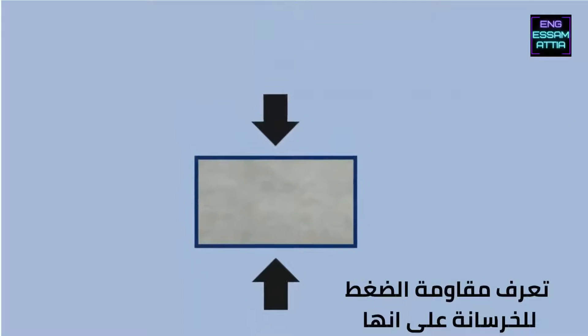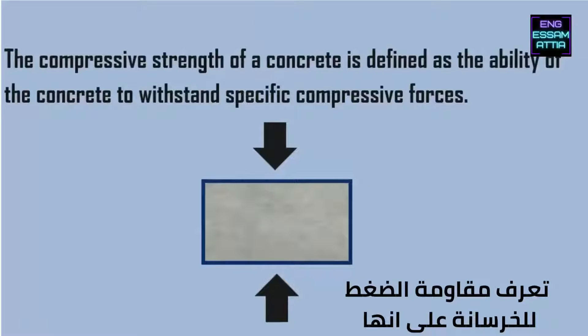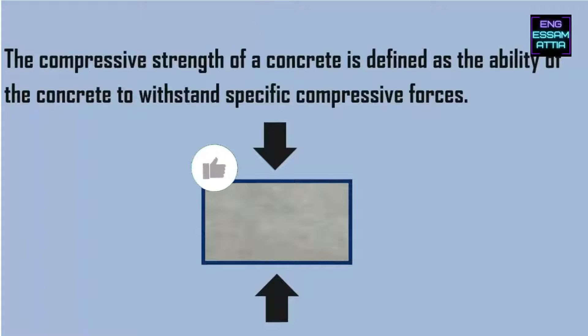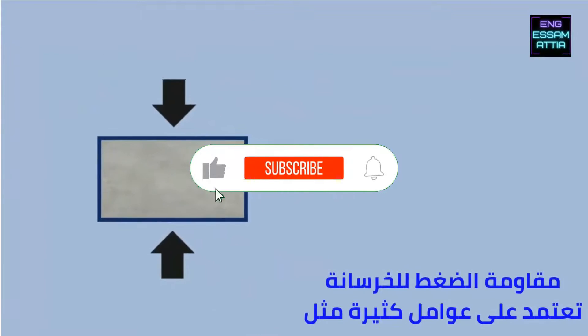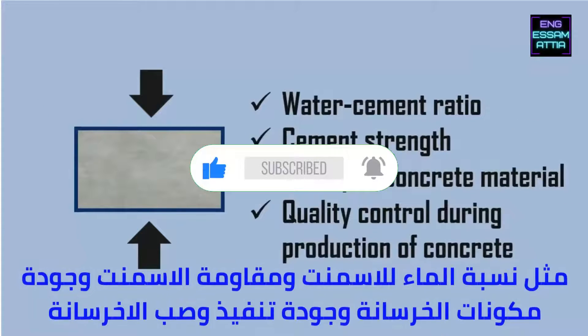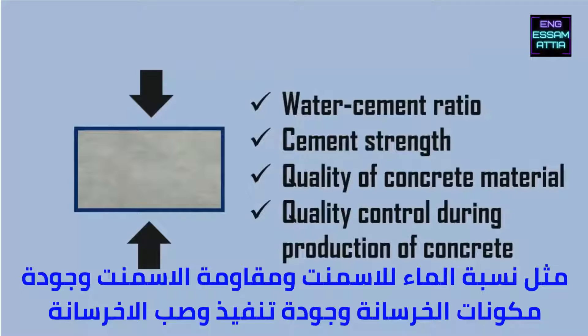The compressive strength of concrete is defined as the ability of concrete to withstand specific compressive forces. Compressive strength of concrete depends on many factors such as water-cement ratio, cement strength, quality of concrete material, quality control during production of concrete, etc.